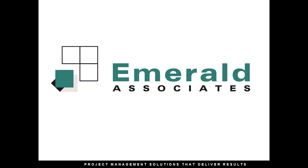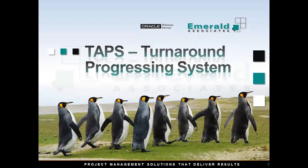Hi, welcome to Emerald Associates' video brochure for TAPS. Now this is not a full demonstration — it's simply designed to give you a quick overview of TAPS and how it works.